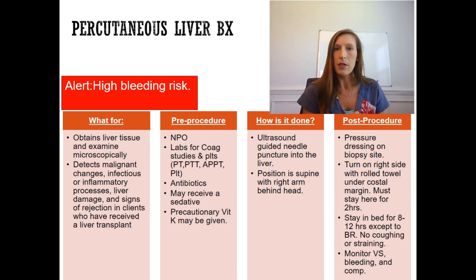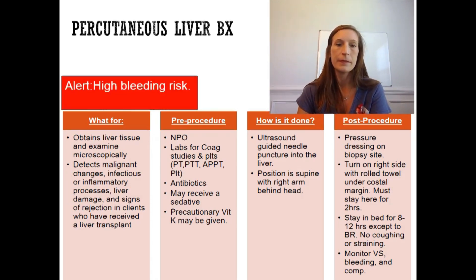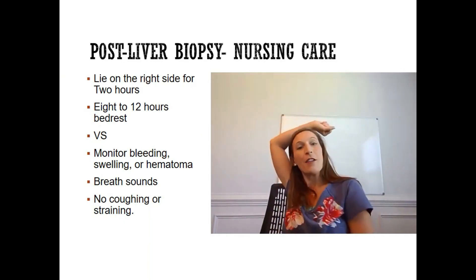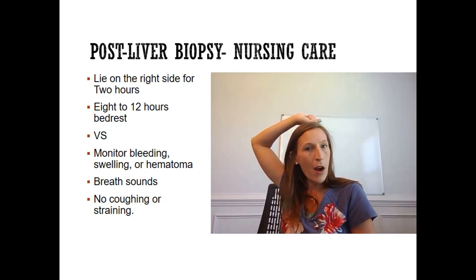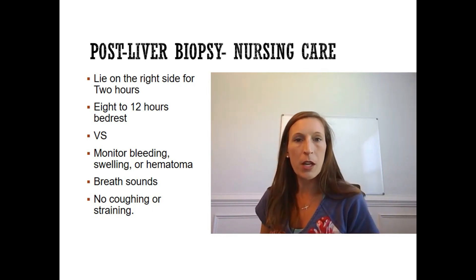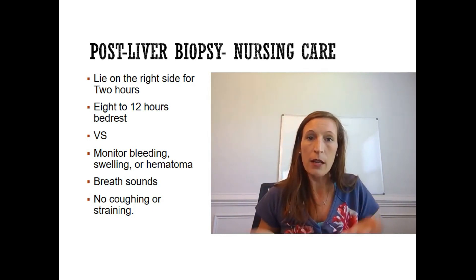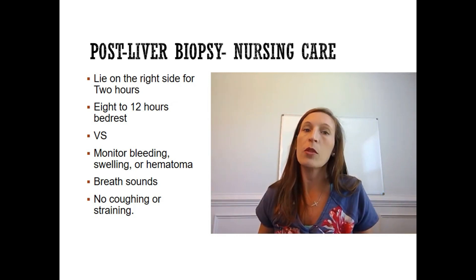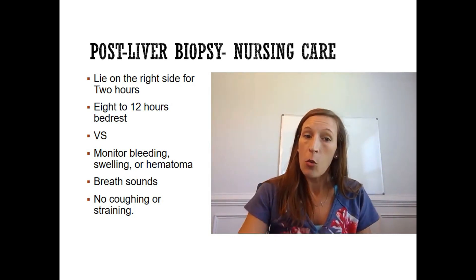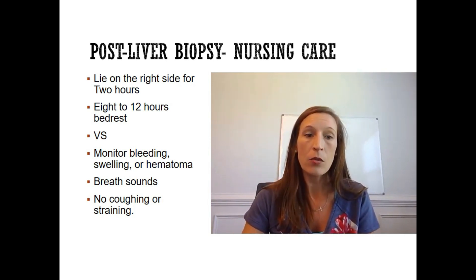Key bleeding risk precautions: Vitamin K, coagulation labs, NPO status, and possible sedative — monitor for sedation precautions afterward. Have the patient empty their bladder beforehand. After the liver biopsy: right side for two hours on a rolled towel, eight to twelve hours bed rest, monitor vital signs. Trending low blood pressure and high heart rate indicates bleeding.